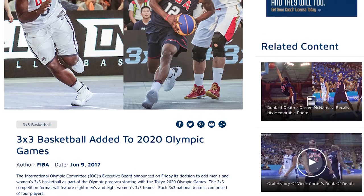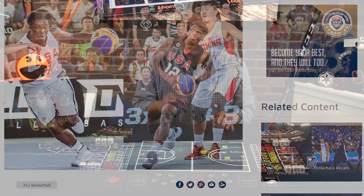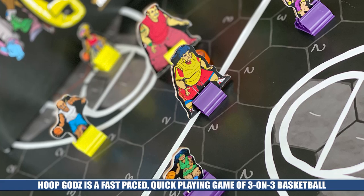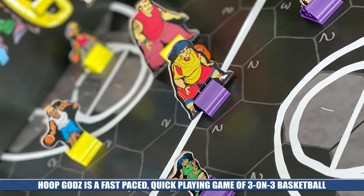Which brings me to Hoop Gods itself — a pretty faithful translation of the quick-playing, fast-paced style of street-level basketball, but this time with no refs, no fouls, and no free throws. It's all about grabbing 7 points as quickly as possible by taking advantage of your positioning on the court in this short, 30-minute game of wits.